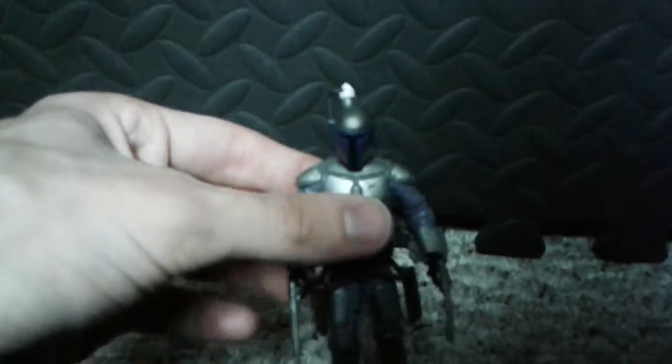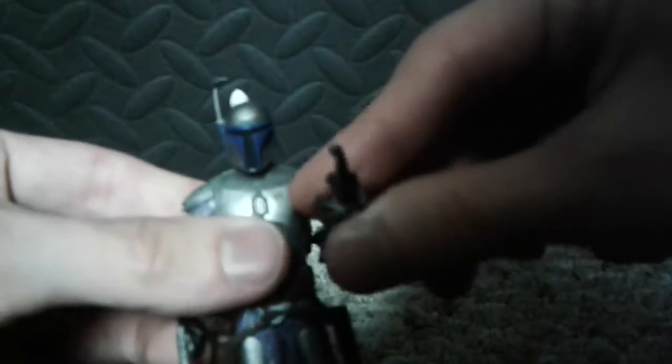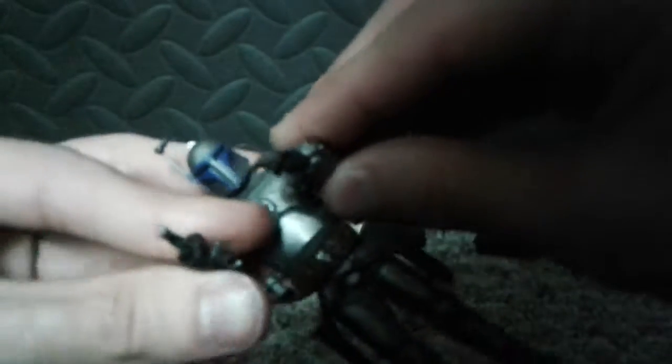It looks kind of — I kind of zoomed in there. I will zoom it out now. It comes with two pistols, which are remarkable, but I do like to keep them on there, I suppose.